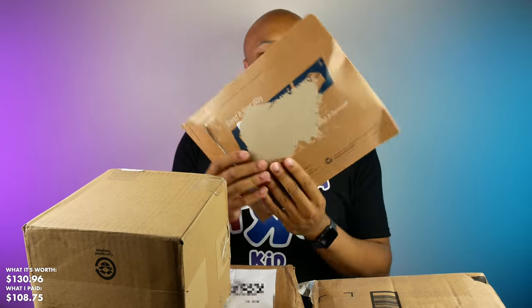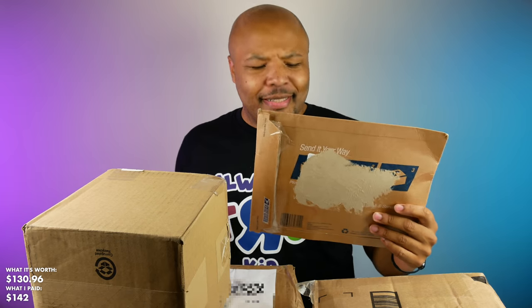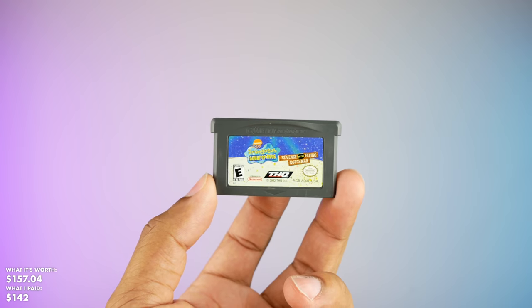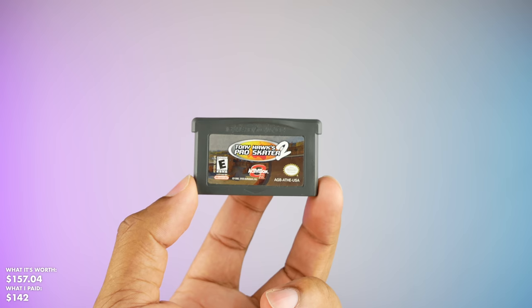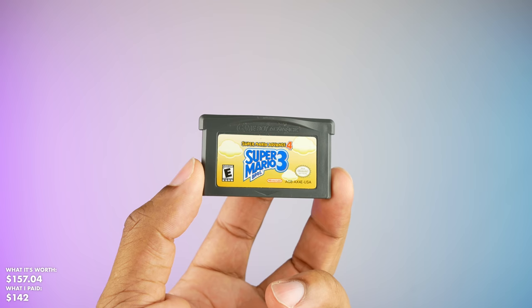Next up we've got a package from New Jersey — I live in Jersey right now, shout out to my neighbor who sent this. In here we've got a Game Boy Advance in really good condition. There's also a few games: SpongeBob SquarePants Revenge of the Flying Dutchman, Pitfall The Mind Adventure, Tony Hawk's Pro Skater 2 — I love that game — and finally Super Mario Advance 4: Super Mario Brothers 3. Fantastic game, one of the best Game Boy Advance games ever, hands down.